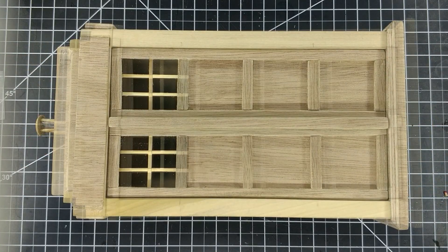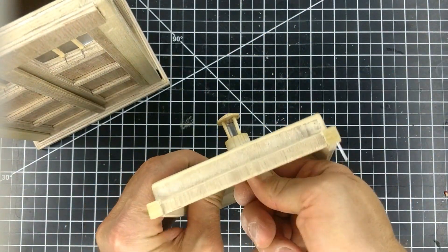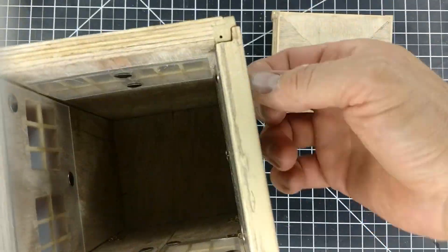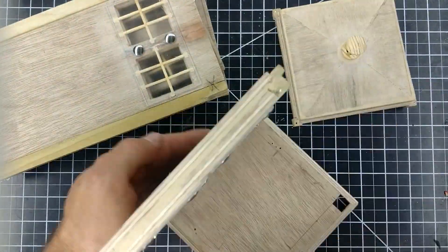The test fit looks good, so now I start to disassemble the TARDIS. As I remove the tubing from the light, you can see the wires that I used to hold the roof to the sides. Next I remove the sides, the back, and the doors.